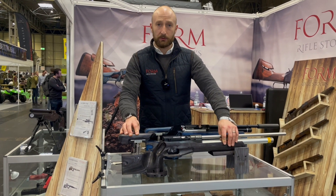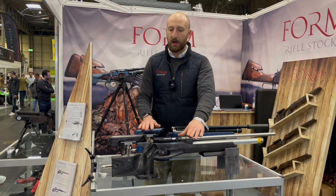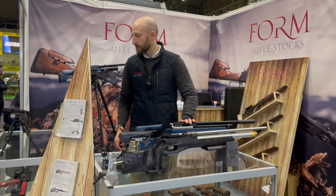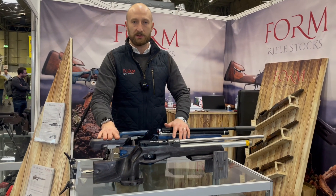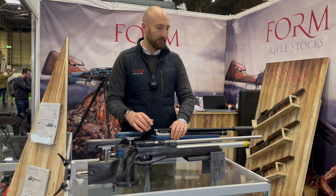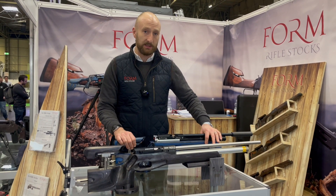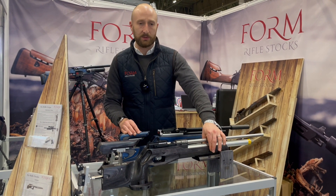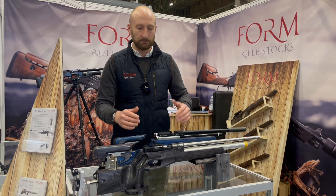We're producing these stocks and at the moment we can fit all of the air rifles we currently fit in our other stocks — the Chieftain and the Churchill. So the 9015, we fit the Daystate Revere Huntsman, the FX Dreamline, Air Arms, and with this stock we've had such a good rapport about it that we're going to keep on growing those inlets. From the show, a lot of people are interested in getting springers into these stocks, so we're going to start off with the Air Arms TX200 and the Pro Sport HW97 and hopefully keep on building that range.